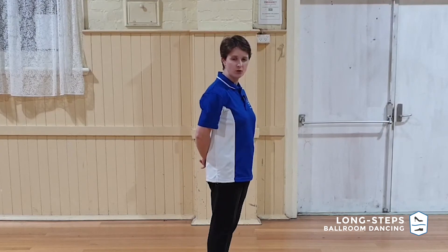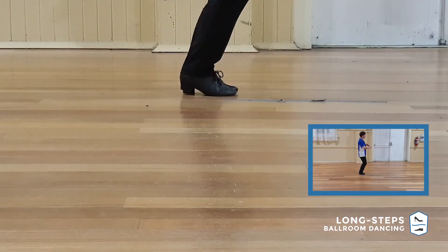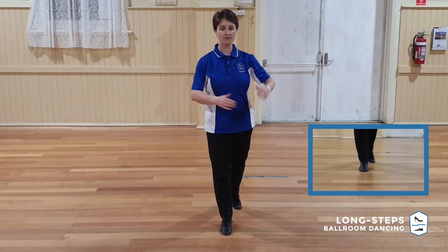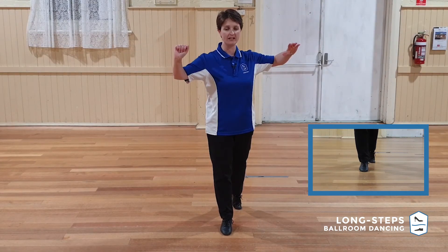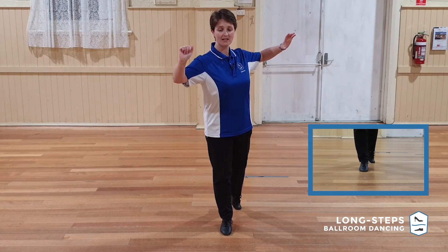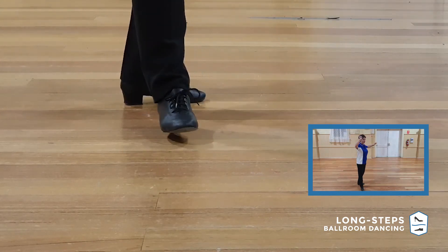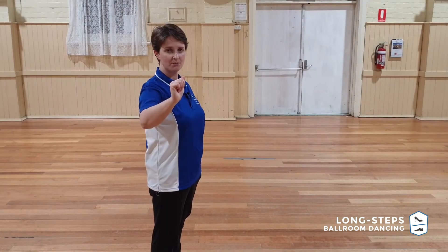Let's have a look at the ladies' footwork now. We have our Appel on the left, step forward on the right, then the left, and another step forward on the right. This is the fourth step where the man is cutting across, but we still want to be stepping down the line. As the man takes his step forward, we'll suddenly be taking a backward step down the line, and we keep on turning in that way for three steps to complete the figure.